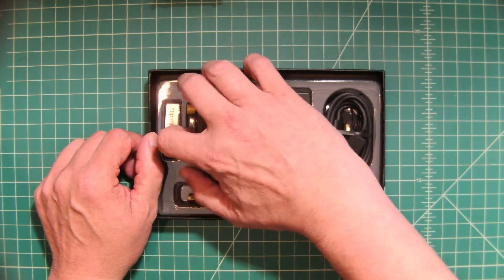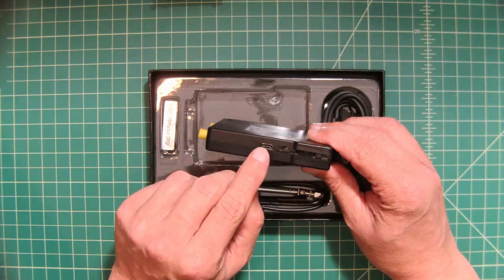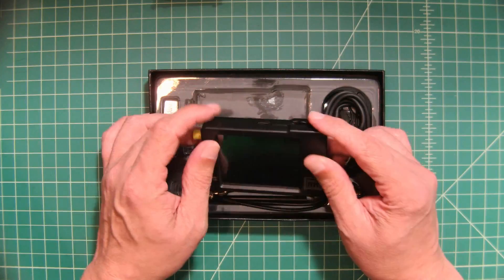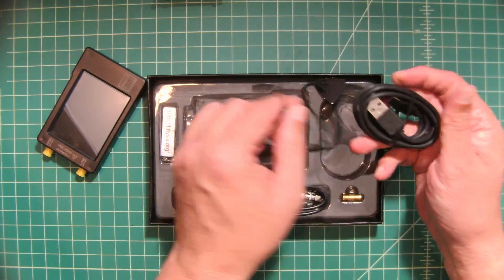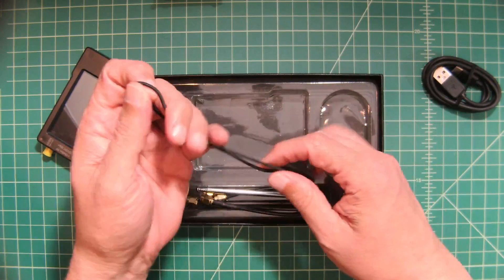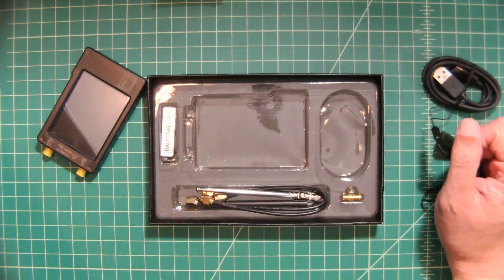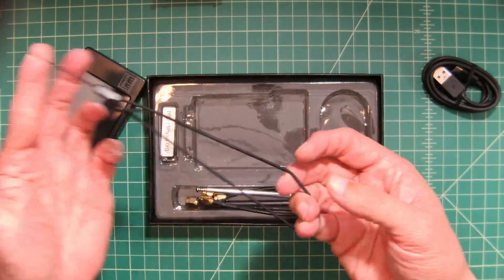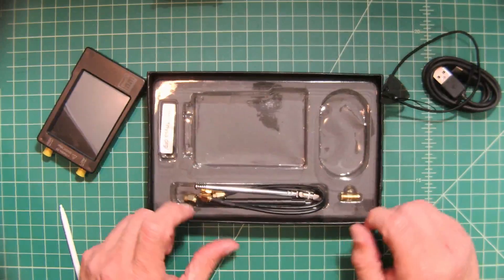The device has a USB-C port which you use to charge the internal battery and to connect it to your computer to use the companion software, which we'll do later in this video. It comes with a USB-C cable and a stylus — like a guitar pick — to work the menu on the screen. There's also a lanyard attachment so you can secure the device when operating in the field.